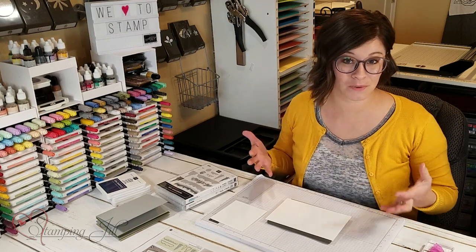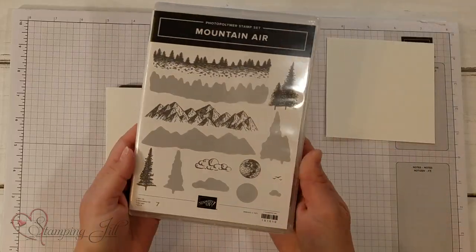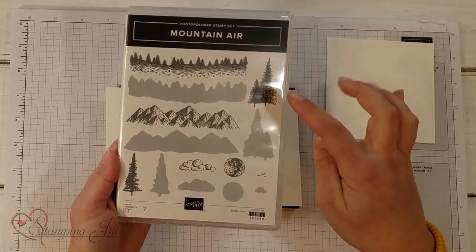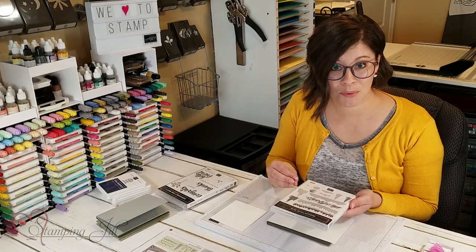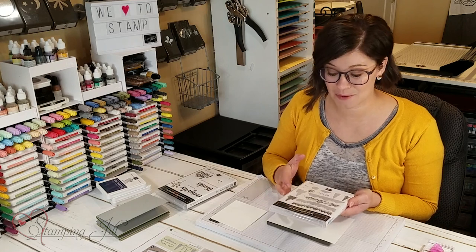It's not part of a suite, so I wanted to make sure that I did a video on it and don't look over it because I think it's a great one to have in your stamping arsenal. It's called Mountain Air and it's a really cool stamp set because it is a reversible stamp set — you have the image and then the back side of the image is stampable as well so that you can get different layers on it. I'll show you what I mean as I stamp with it.